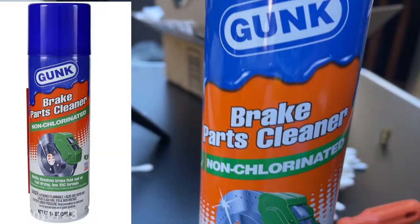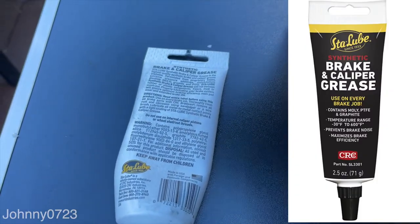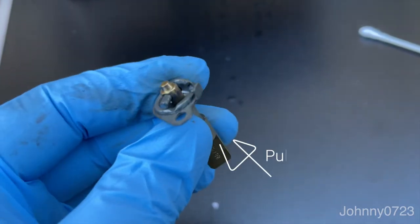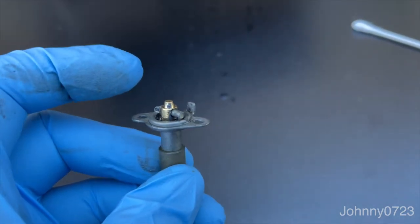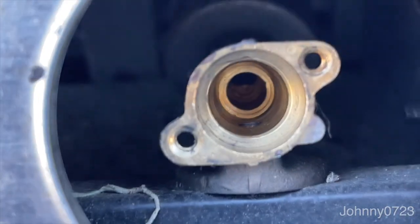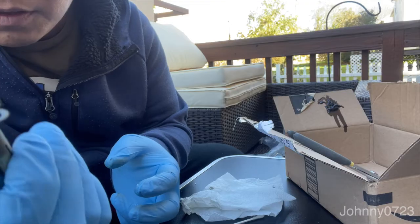I'm using this cleaner right here and some of this grease — it's a brake caliper grease. You can't take this in or out unless you remove that pin right there, so just get some sharp needle nose pliers and pull that little pin out. Then you can pull everything out and clean it. Here's what a clean cylinder looks like — I've used a Q-tip and some of that cleaning solution to really get in there.